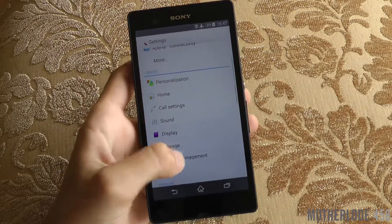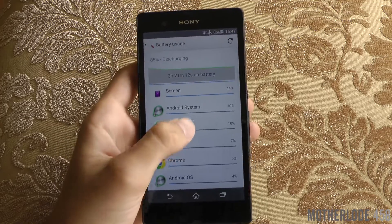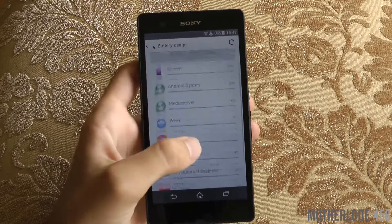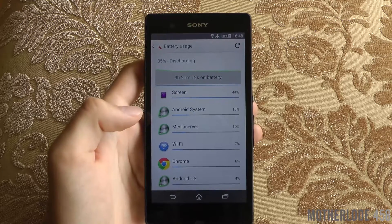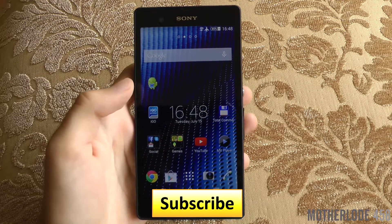Take a look at my results after using this app. Obviously the screen has to use the most battery, and Play Services aren't even listed here. This is the normal way it should be, and if yours is not like this then please use this method to fix it.